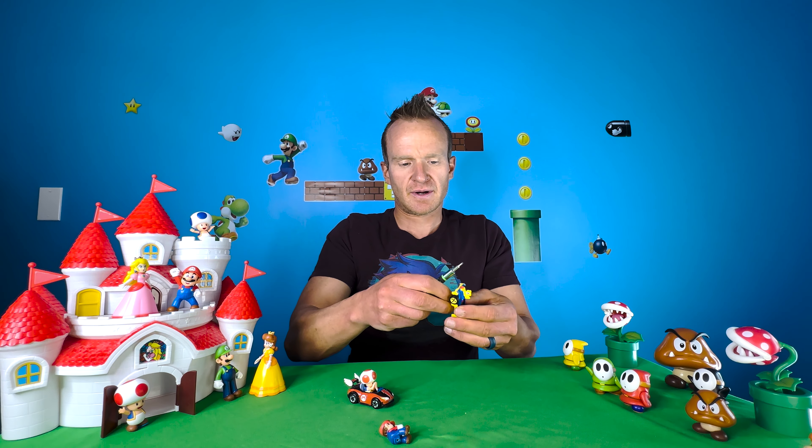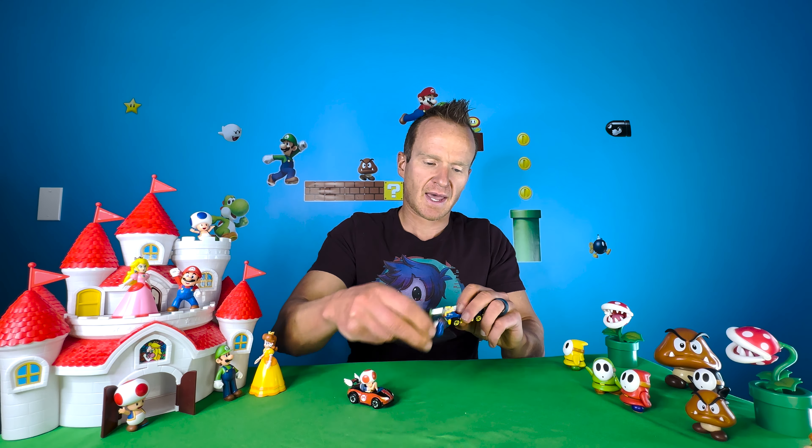Let's get Mario in here. One thing I've found is that this does not work with every character. Bowser and Donkey Kong are definitely the most difficult to switch into karts — they just simply don't fit. I have been able to chisel down Bowser a few times to get him to fit into karts that he previously could not.